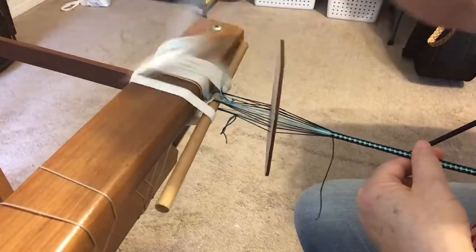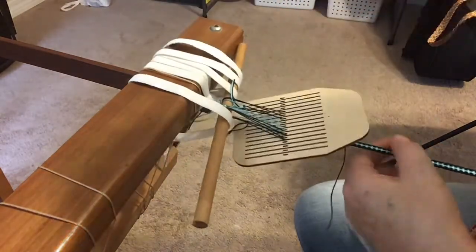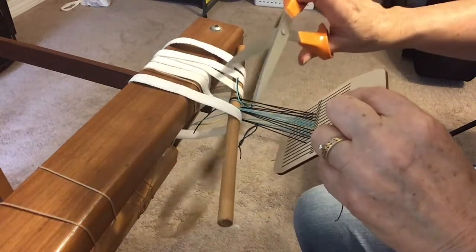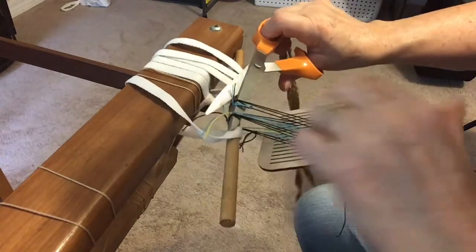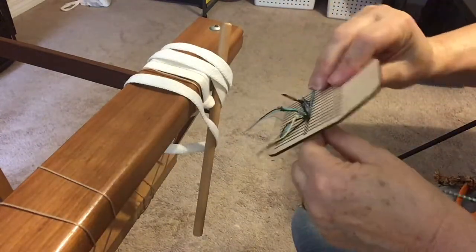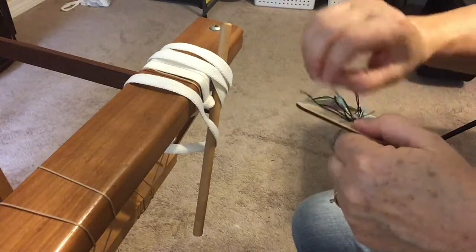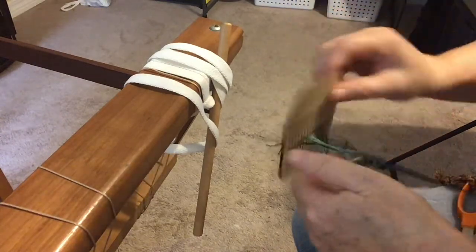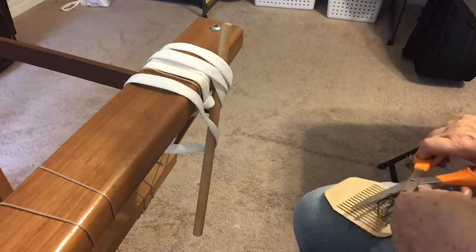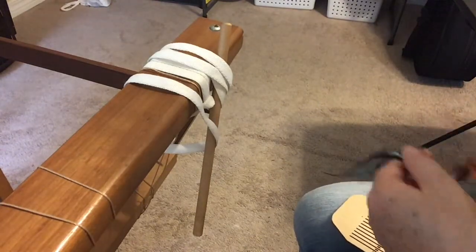Cut the warp off of the warp rod, then remove the rigid heddle and tie an overhand knot. Next, do a wet finish by soaking the weaving in warm, soapy water for about 20 minutes. Rinse it well and then squeeze the water out — don't wring it, only squeeze. Then dry flat on a towel. As soon as it's dry, it's ready to be used.